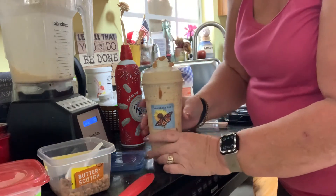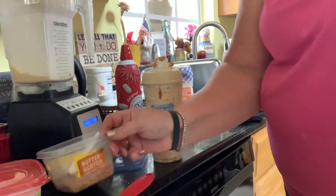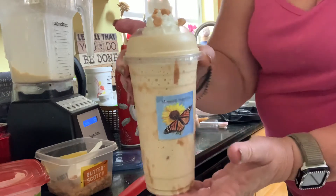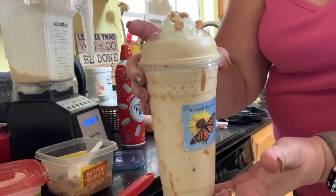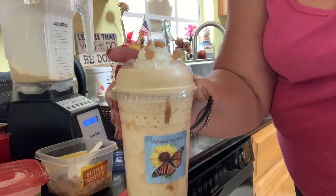I'm probably closer to 250 calories with the added butterscotch chips, but it's still a great meal replacement. If you have any questions, please like my video, comment below, and I'll respond. Have a great day.